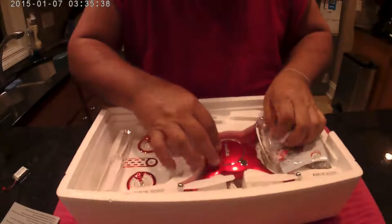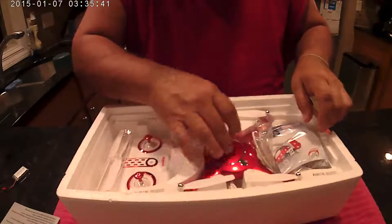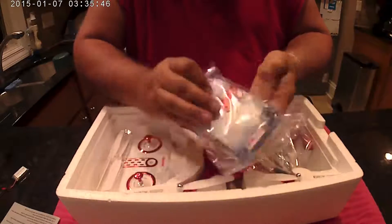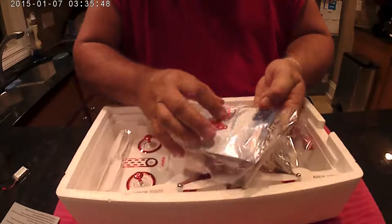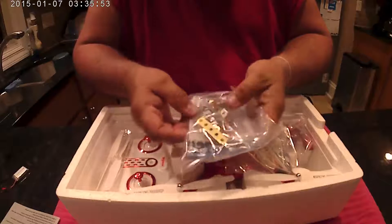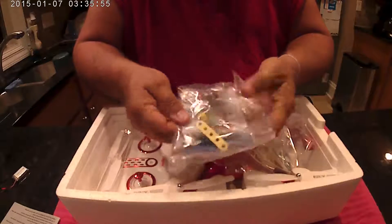So here it is — it's got a really pretty red color to it, really nice. This one came with a bonus: you get this extra little quadcopter, a little metal thing you put together. It's a nice little toy to play with and put that together.